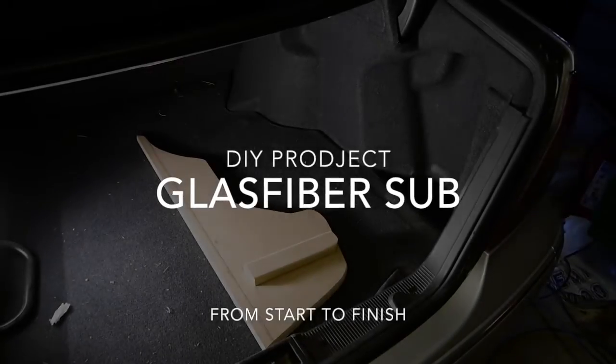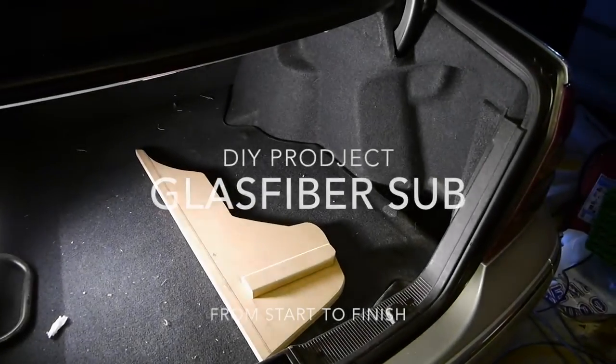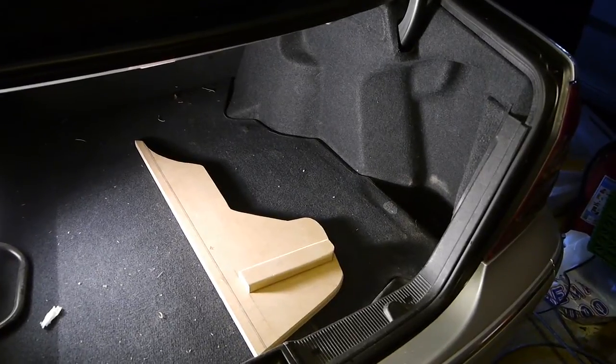In this video, I'm going to try to document as much as possible on how to make a custom subwoofer enclosure.